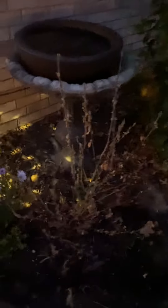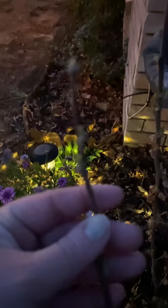My rose of Sharons are starting to wake up — I can't really see that well right now. I got some little buds on them, same for the one back here in the corner. My blueberry bushes are budding up.